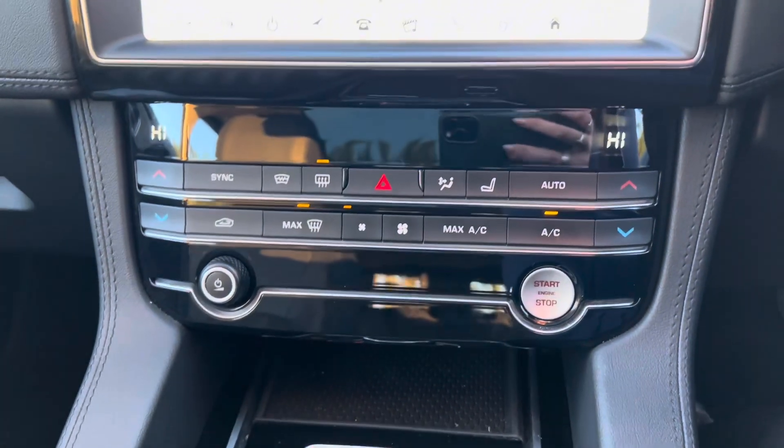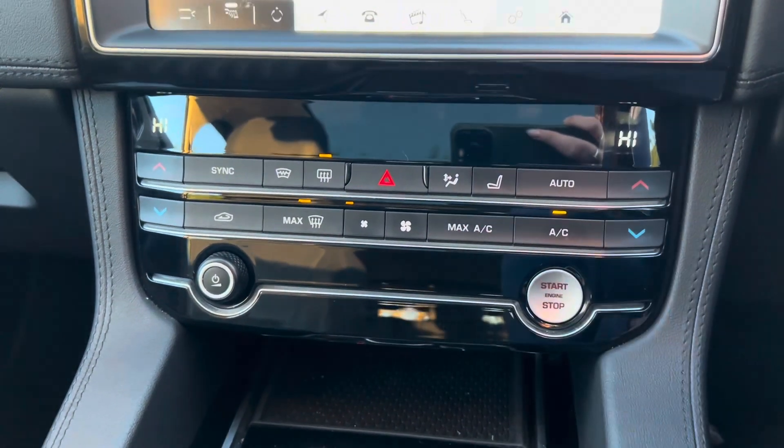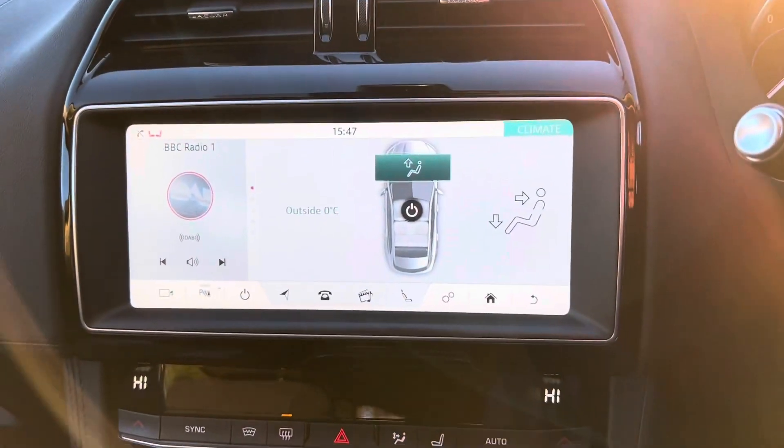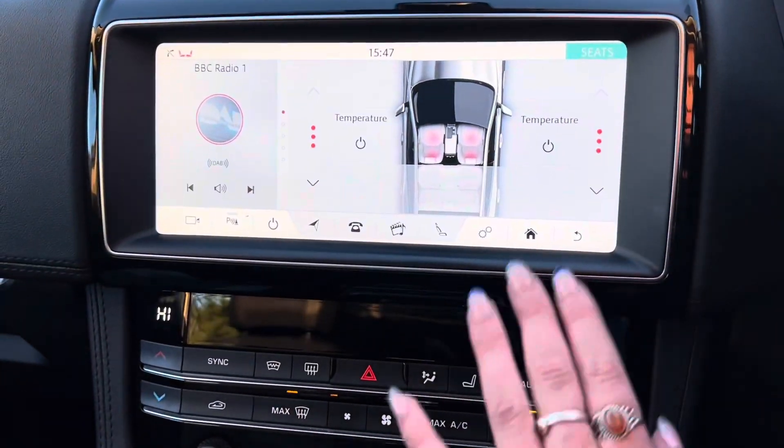We then get dual climate control within this car with the option of AC, which is just there. We also can change the climate through the main screen — as you press this button, it will come up on the main screen. And the same for the heated seats, that will then come up on the main screen as well.